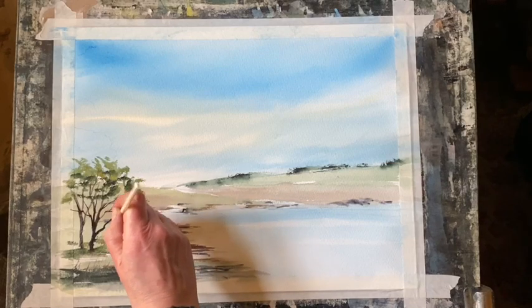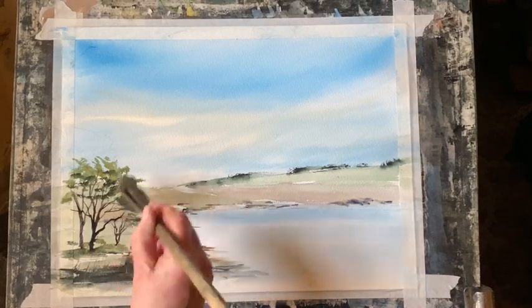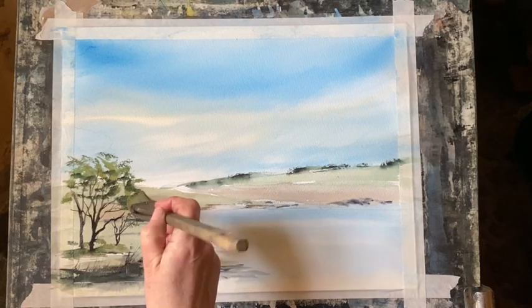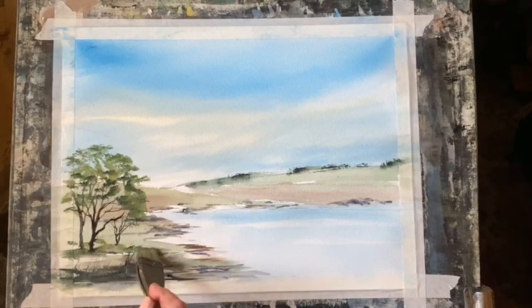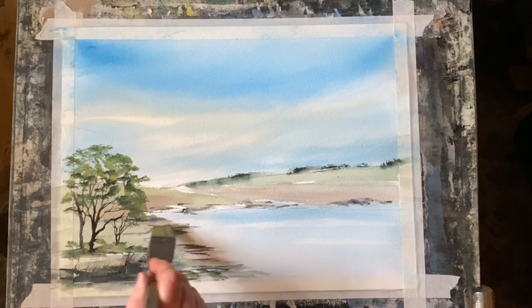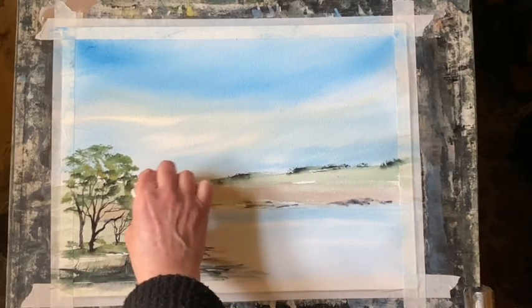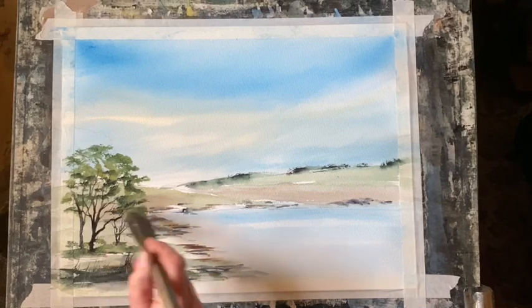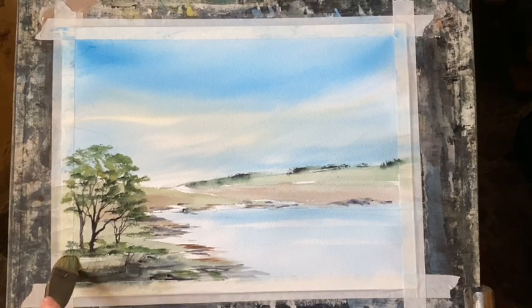I'm going to put in a slightly smaller tree just at the base there, then go back in with the small Haki brush and dot in a little bit more foliage, leaving plenty of the sky showing through, just dry brushing around the edges. I'm going to put a bit of the green into the foreground as well.